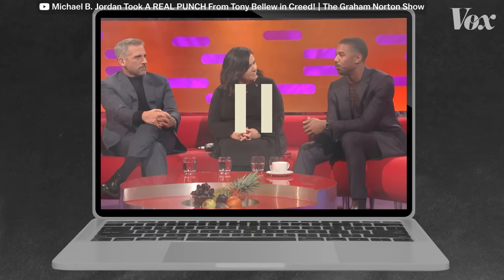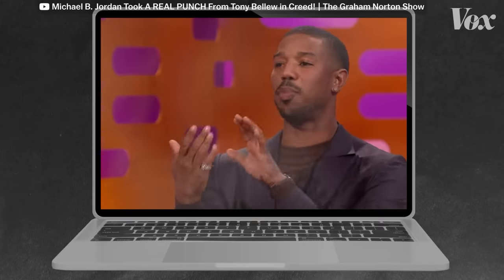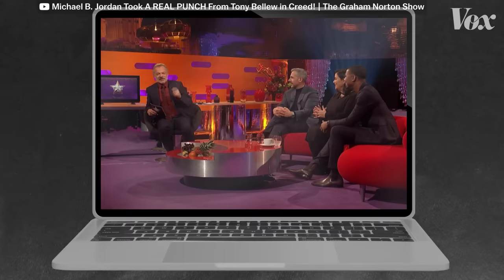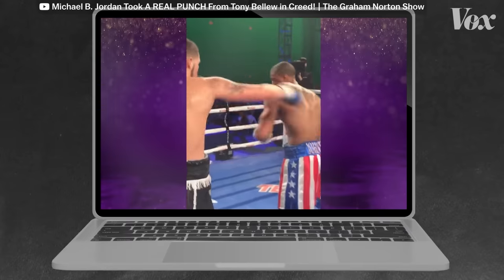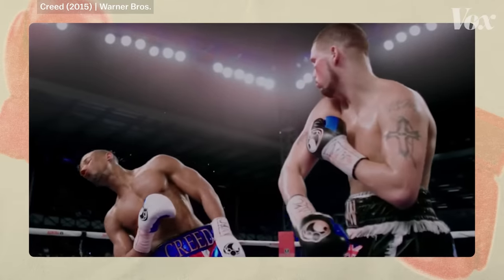Sometimes though, as Michael B. Jordan explained on The Graham Norton Show, you have to actually make contact to sell it. When you do slow-mo shots, you can't fake it — you would see the space and it just wouldn't connect. This is Michael B. Jordan taking a real punch. The B-side of a hit — the person getting hit — has all the power in terms of selling how hard a punch should be. A small hit might leave me unfazed, but if I get hit and fall to the ground, it looks a lot more powerful.